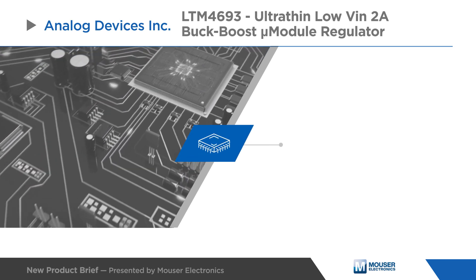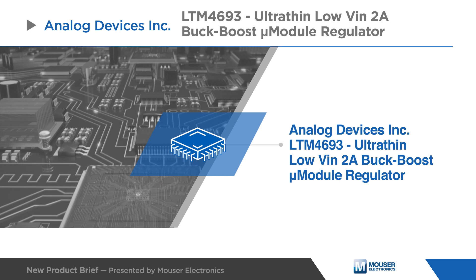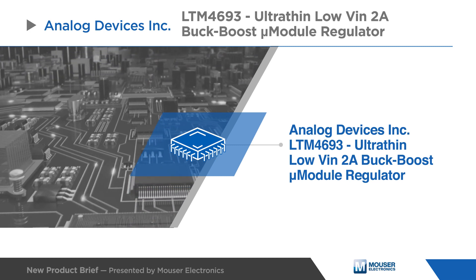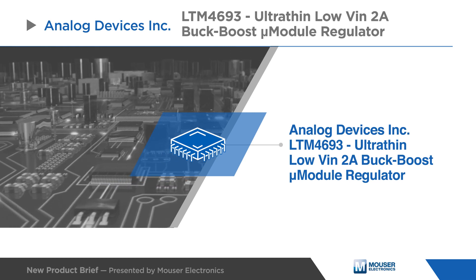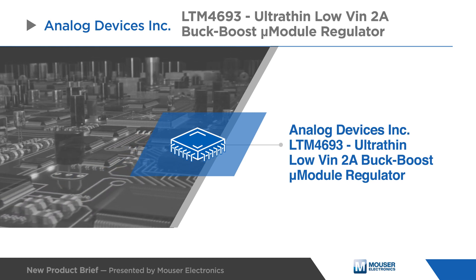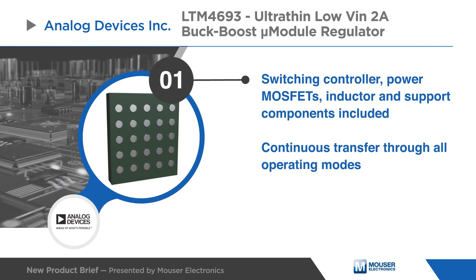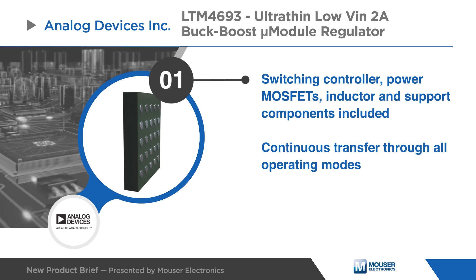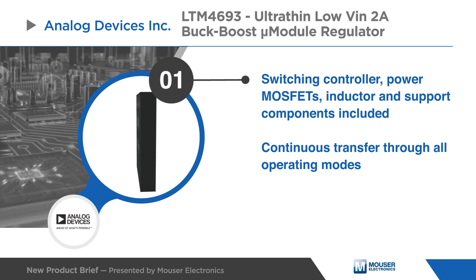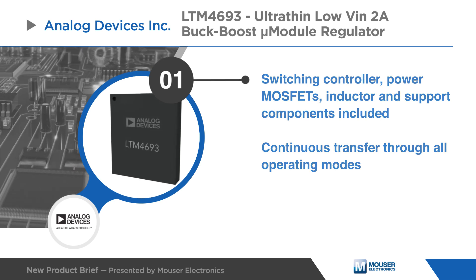Analog Devices LTM4693 is an ultra-thin, highly efficient, 2-amp buck-boost micro-module DC-to-DC converter that operates from input voltages above, below, or equal to the output voltage. Included in the package are the switching controller, power MOSFETs, inductor, and support components. The LTM4693's advanced topology provides a continuous transfer through all operating modes.